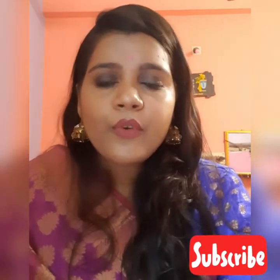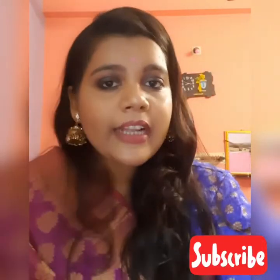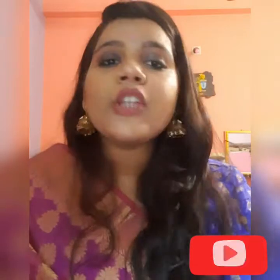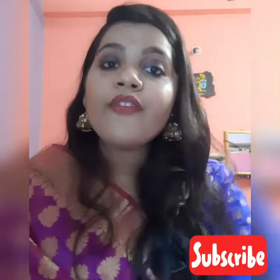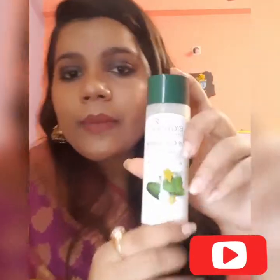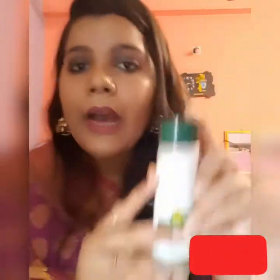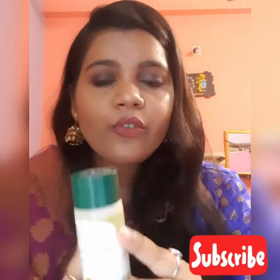I am going to show my top 14 days. The first product is Biotic Bio Cucumber Pure Toning Toner. This is a very good toner. I am going to show my toner - I will use my favorite toner today.